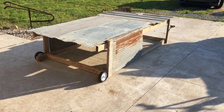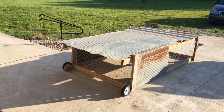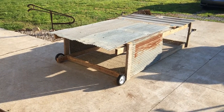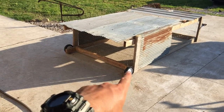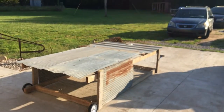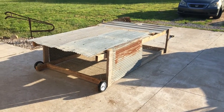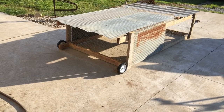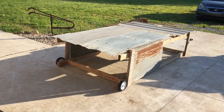Hey YouTube, just wanted to show you my chicken tractor here that me and my cousin built, just using materials that we had around the house. I bought the wheels, the bolts, some hinges, and the handle. I'm trying to stay inside my garage so you don't hear the wind, but we really just used spare materials we had around the house.